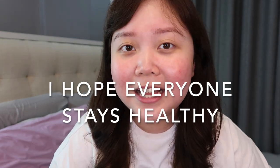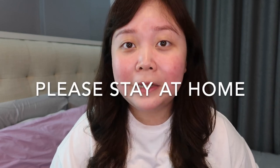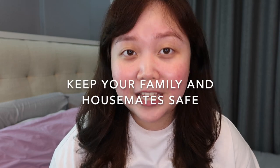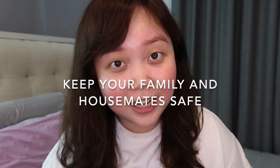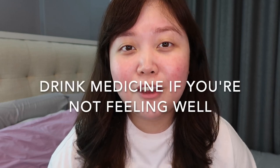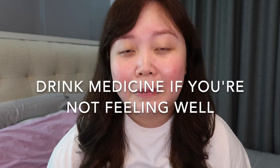Before I start the video, I just want to say that I hope everyone is doing well and stays healthy. If you're not feeling well, please stay at home — do not go out. Don't worry, but the coronavirus is really dangerous, so to keep your family and friends safe, just stay at home. If you feel like you have coronavirus, please go see a doctor right away.